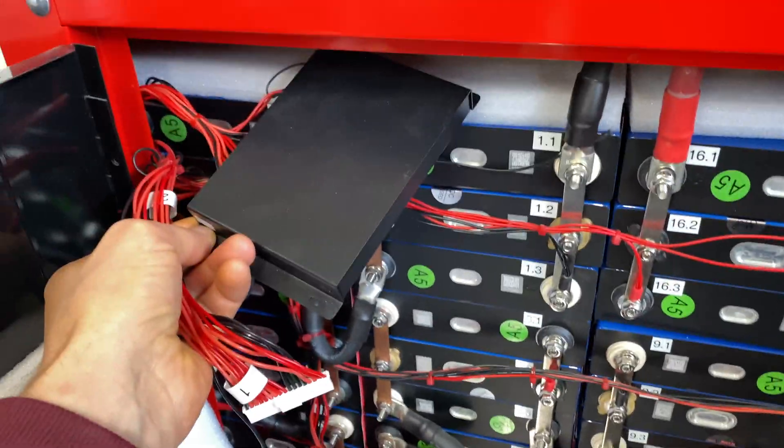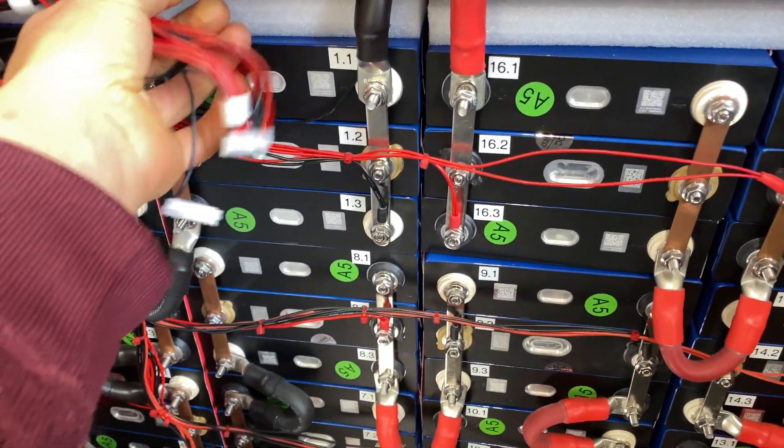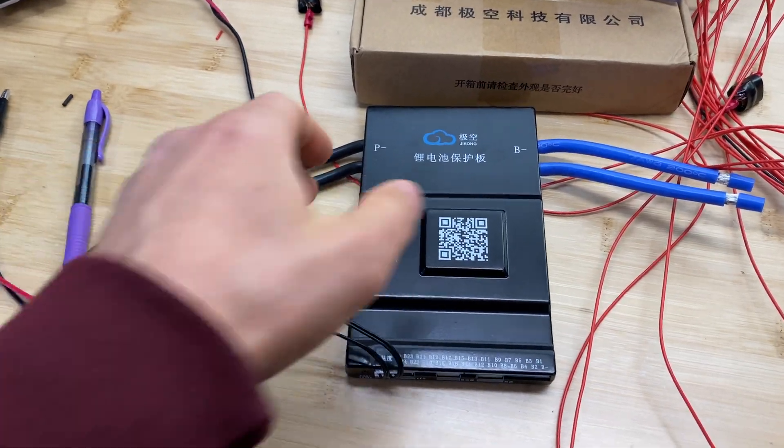So here's the active balancer connected. I'm using this for almost two years and it works perfectly, and this battery bank is running without BMS. So I want to attach this JK BMS.